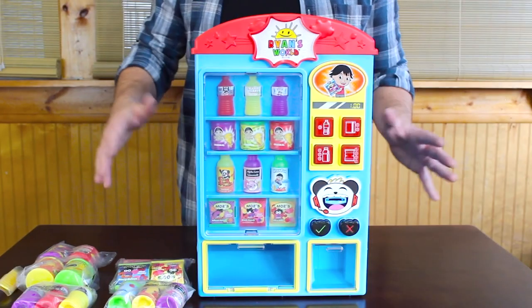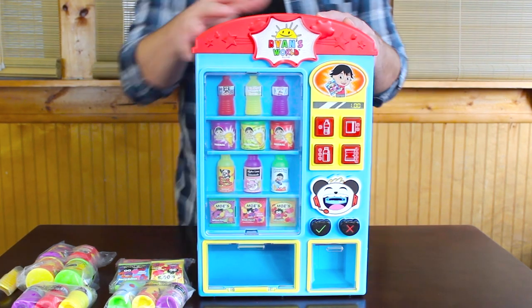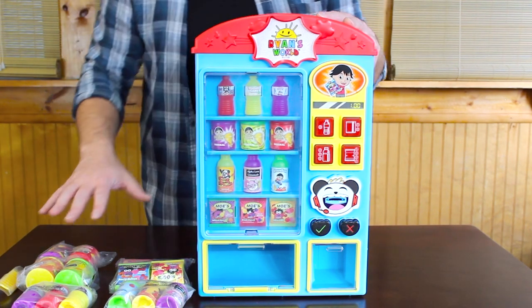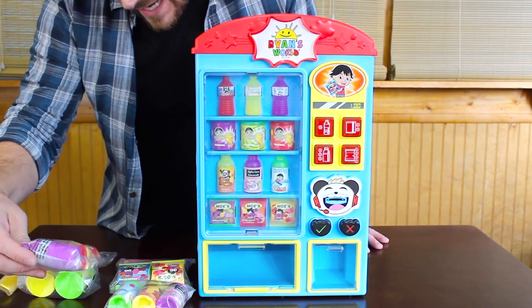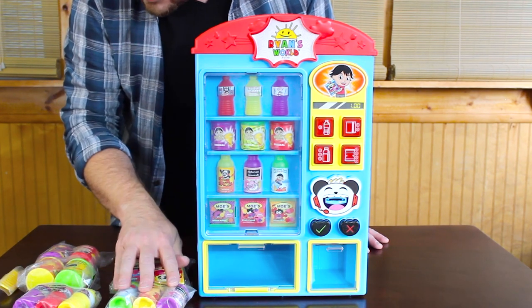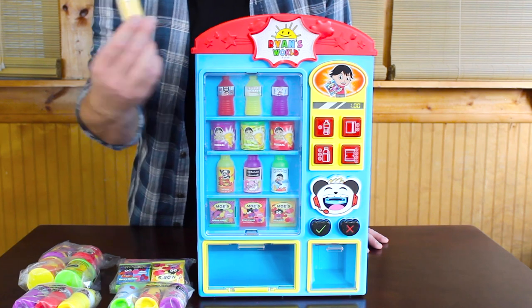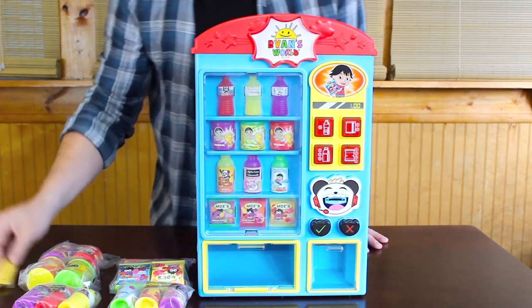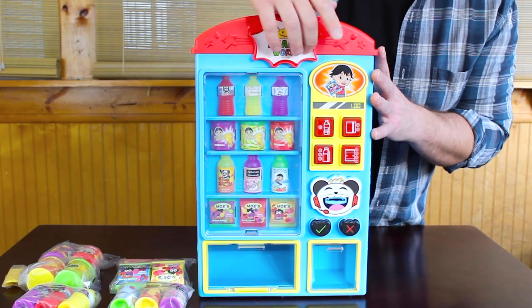We've got the Ryan's World vending surprise out of the box, including all the goodies that come with it. In the bags here it looks like we have water, juice, chips, fruit snacks, and of course the tokens. So we're gonna take these out and see how to load this.